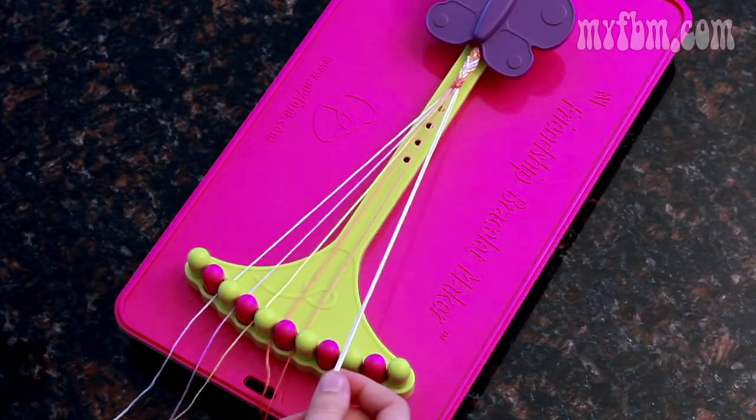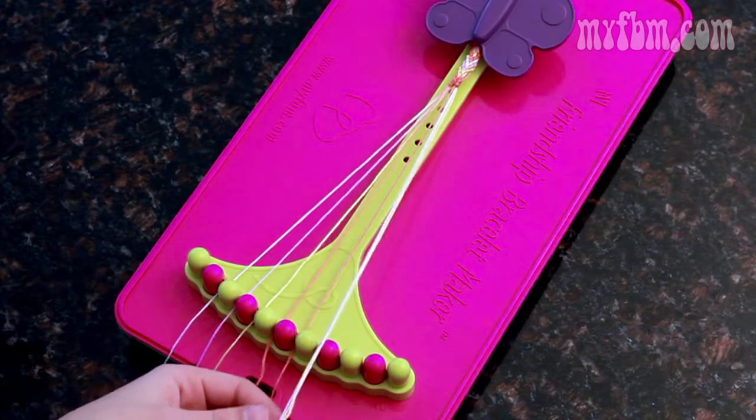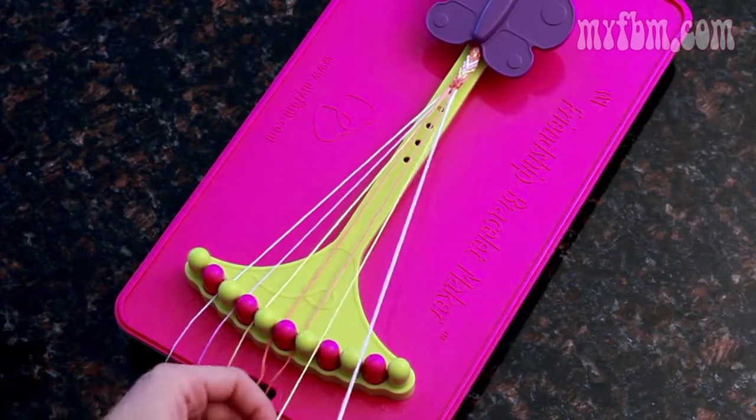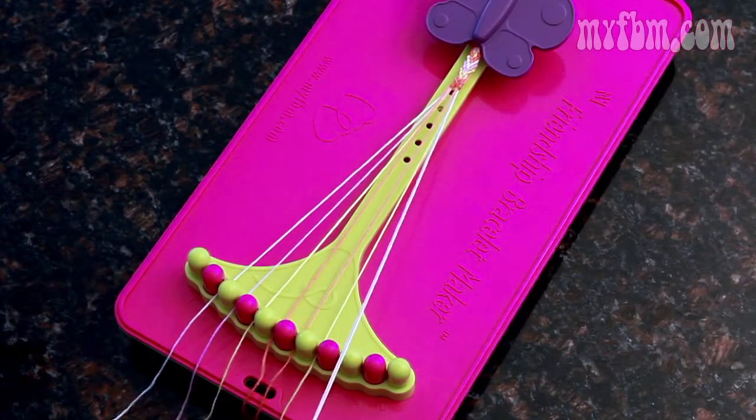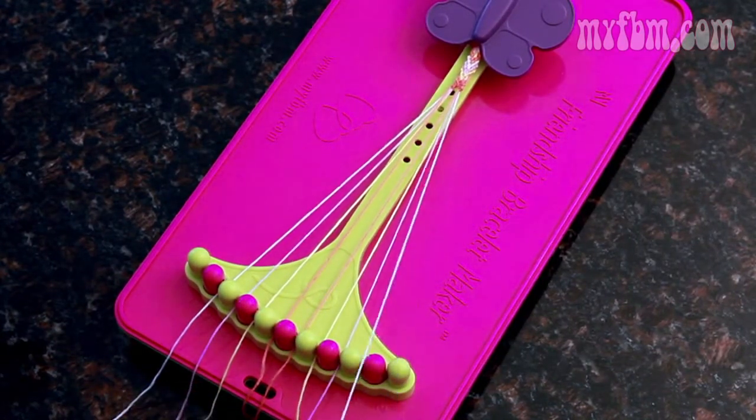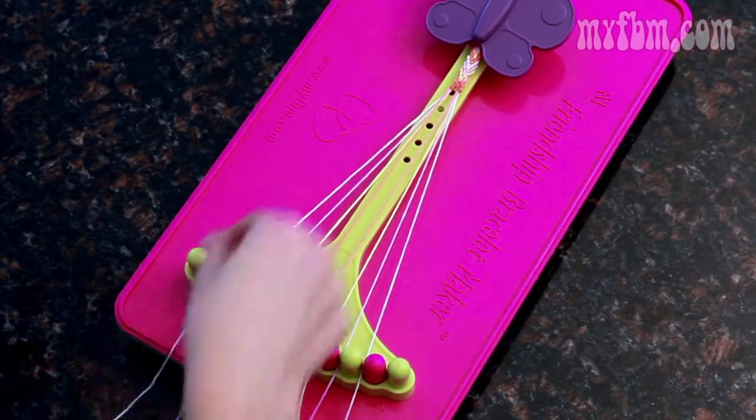After you've completed your tenth knot, place it again in the number six, and then you can simply mirror the colors on the bottom. So I have yellow in my four, so it's going to be the same color in my seven; pink in my three, so I want that in the eight; and the outside colors are white. Now start the pattern all over again.